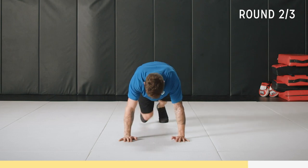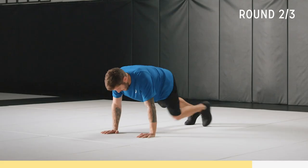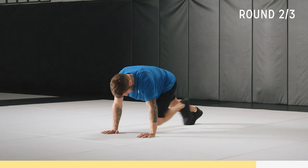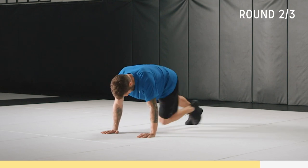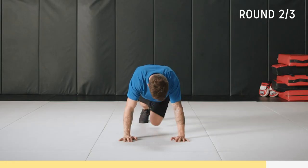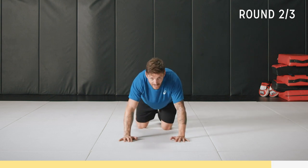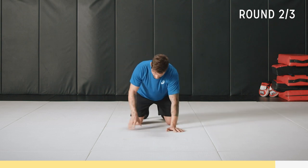Breathe — should be getting hard now. We've got 20 seconds, come on, work through it, you got this. Stick with me, we're almost there. Breathe, 10 seconds. Come on, push push push push.